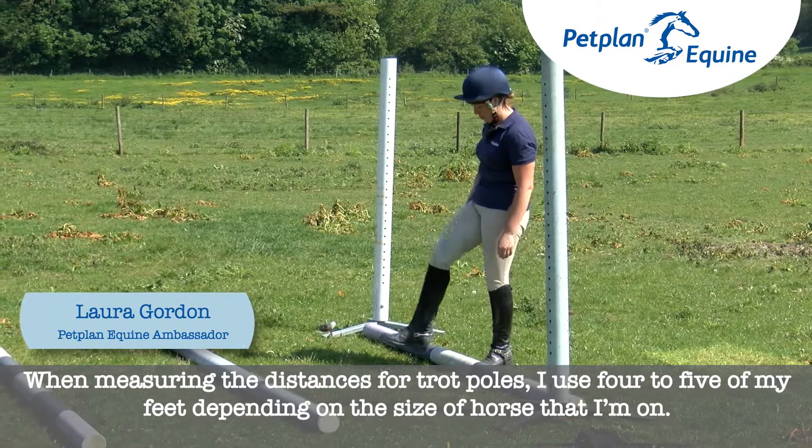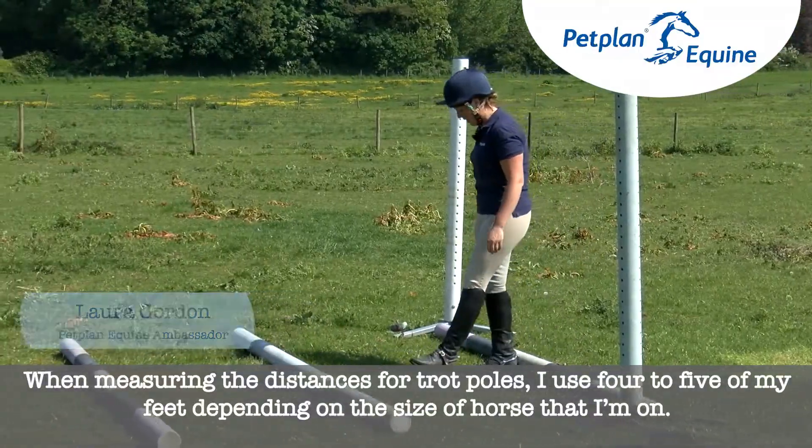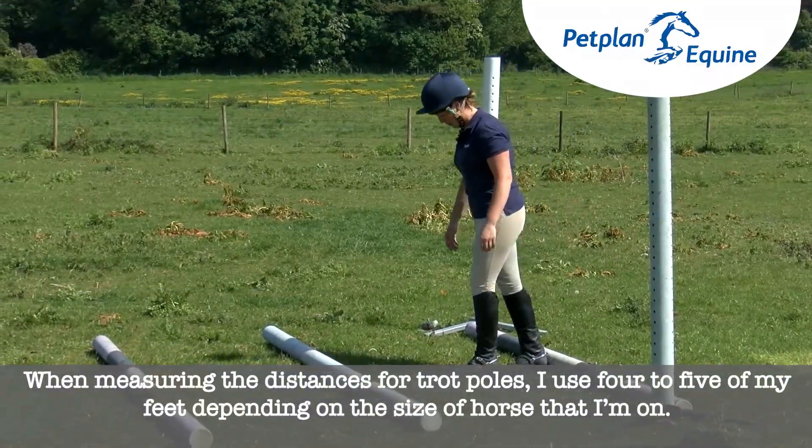When measuring the distances for trot poles, I use four to five of my feet depending on the size of horse that I'm on.